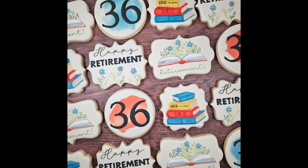Thanks for joining me today in the Sweet Handmade Cookies kitchen as I made this retirement set, and thanks for visiting my YouTube channel. I'll be back next week.